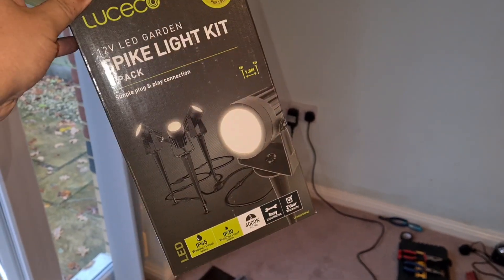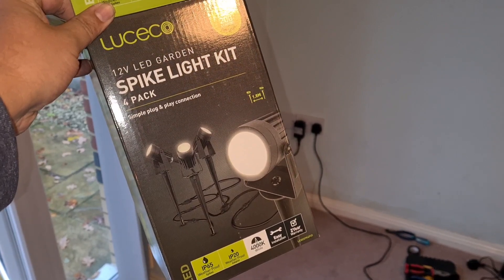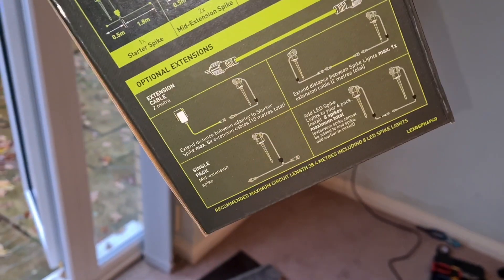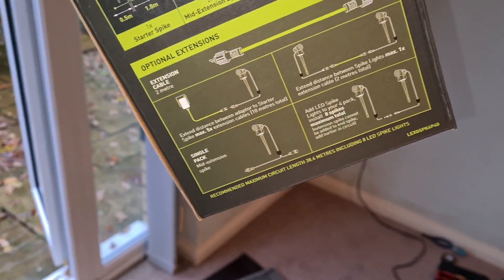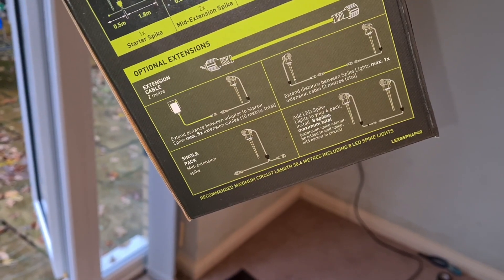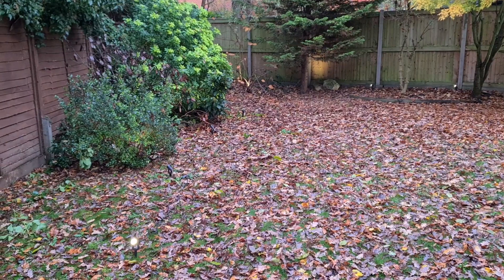Today I'm doing a quick review on these Luceco 12 volt LED garden spike lights. On the packet it advises that the recommended maximum circuit length is 38.4 meters, which includes eight spike lights. I'm deliberately going to try and exceed that with this garden, which ideally would like 50 meters worth of lights, so let's see how successful we are with overloading it.